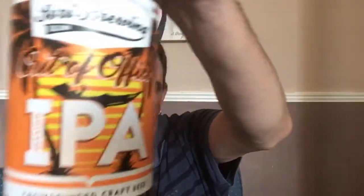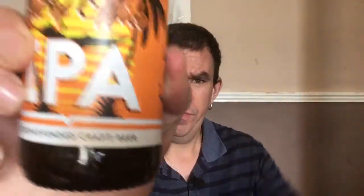And we've got an IPA — it's the Out of Office IPA. It's lovely and clear. It's a crowd-funded craft beer. I've never had that before, so happy days.